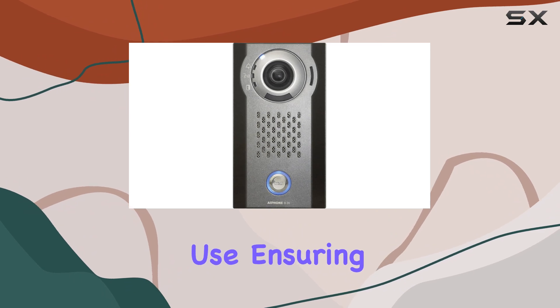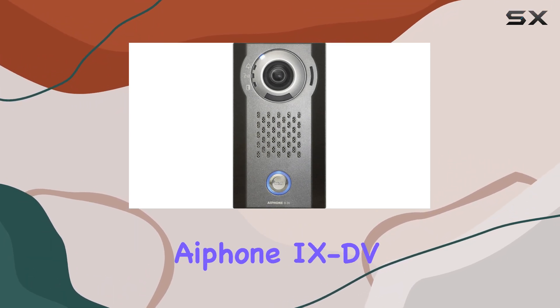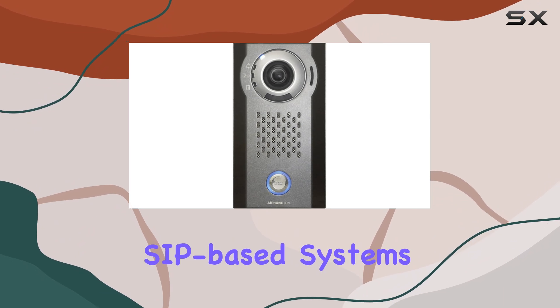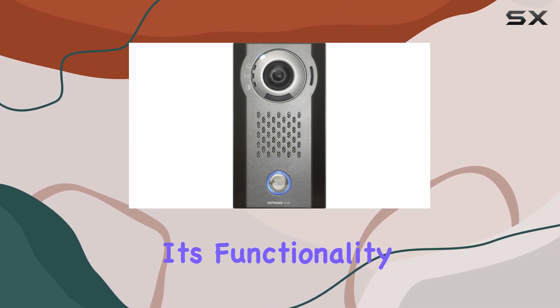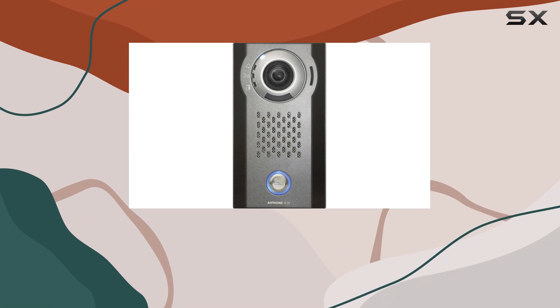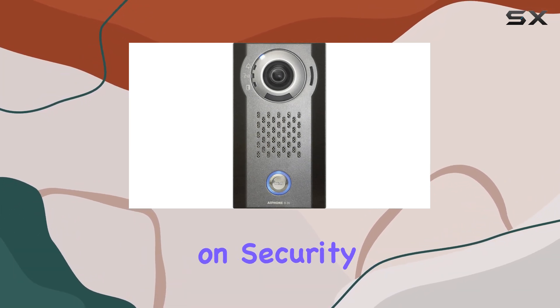It's designed for outdoor use, ensuring weather resistance and longevity. What sets the iPone 90V apart is its SIP compatibility, allowing seamless integration into existing SIP-based systems. This feature not only enhances its functionality, but also ensures flexibility in deployment. Installation is straightforward, thanks to its surface-mounted design, which simplifies setup without compromising on security.